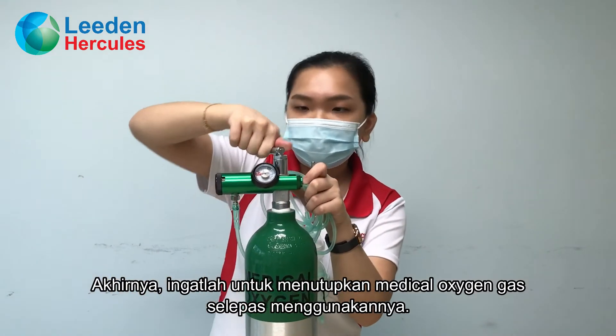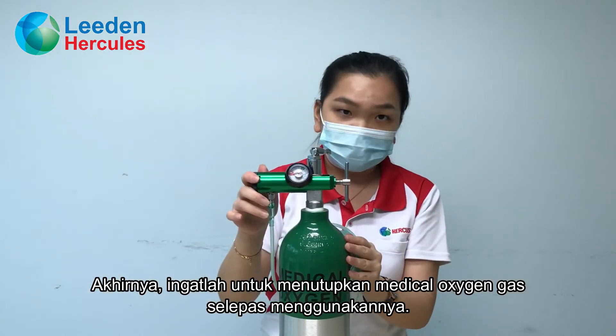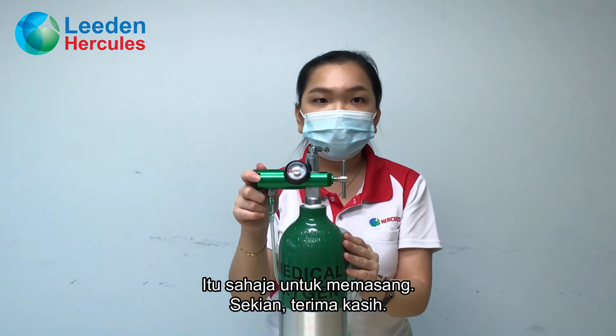Finally, turn off the medical oxygen gas after using it. That's all for the installation. Thank you.